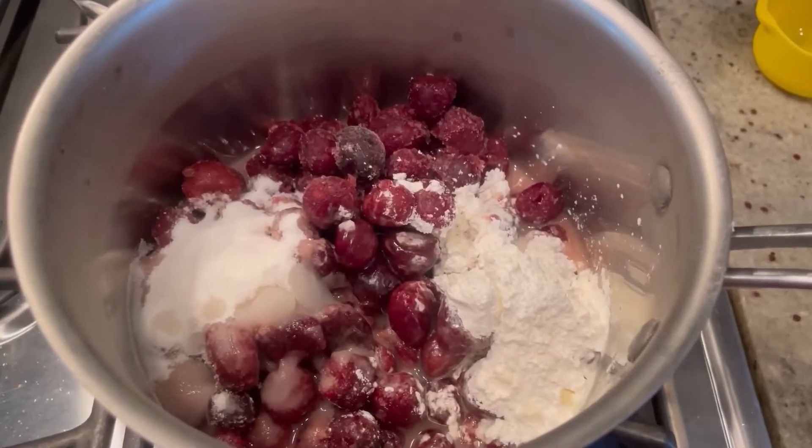For a full copy of today's recipe, check us out on Facebook at Poppy's Cucina, or right here on YouTube under the community tab — you'll find the recipe there. Let's get started.